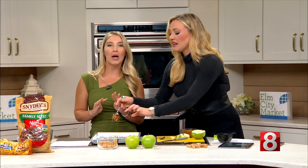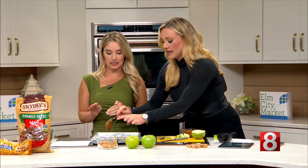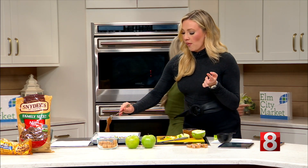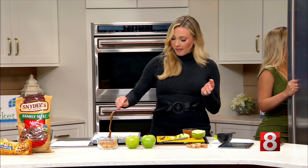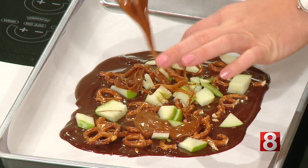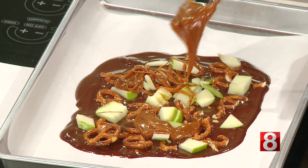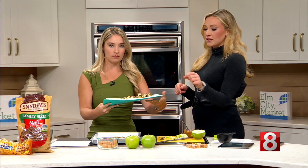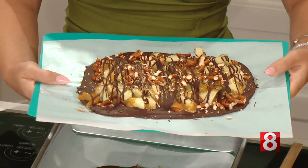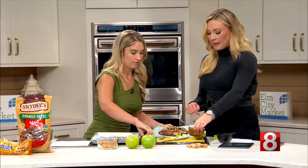We made one already, so let's pull that out to see the final product. Oh my goodness, beautiful! What you do is put this in the fridge for about 30 minutes, then re-drizzle it with chocolate, and then an extra hour on top of that. Look how beautiful — delicious finished product! Then you just chop it up and enjoy.